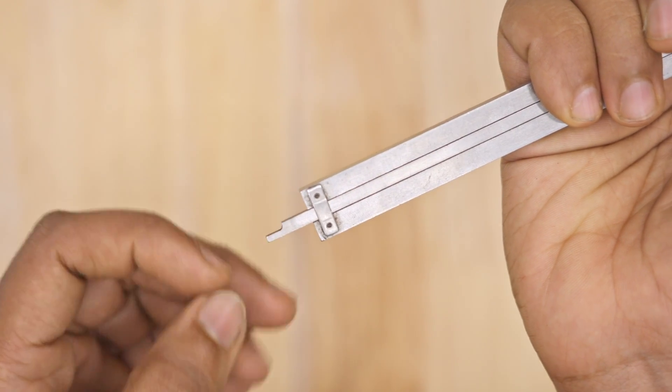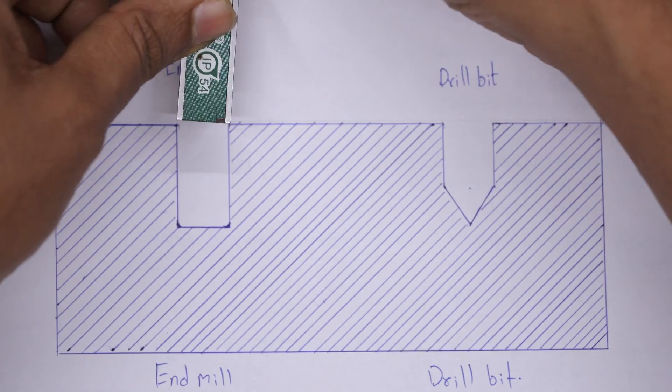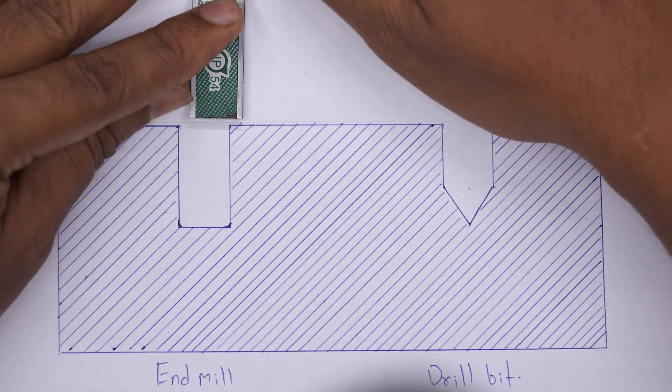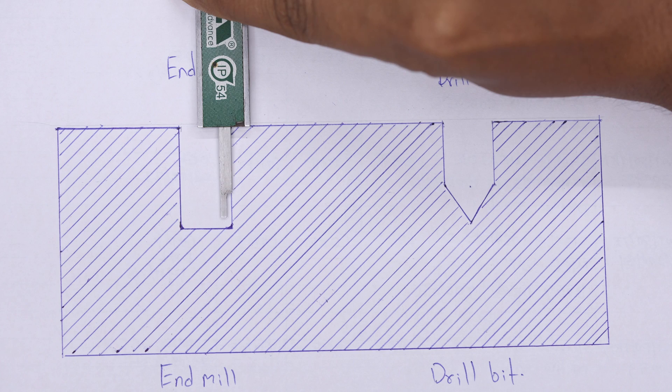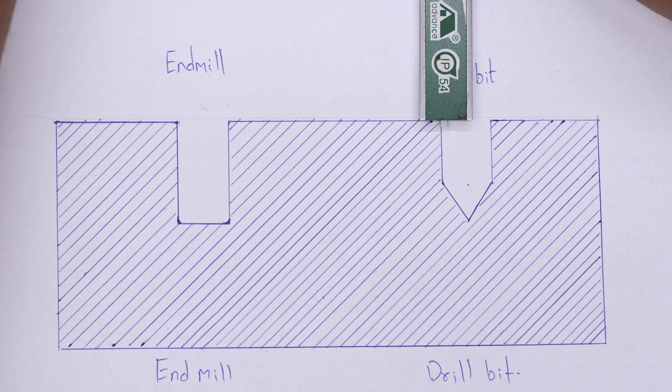The cutout at the bottom of the depth rod plays a major role. While measuring a hole that has a square bottom, face the cutout towards the wall of the hole — this will help you get accurate measurements. For a conical hole or a hole made by a drill bit, face the cutout away from the wall to get an accurate measurement.